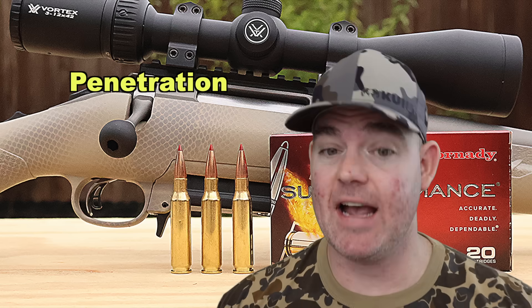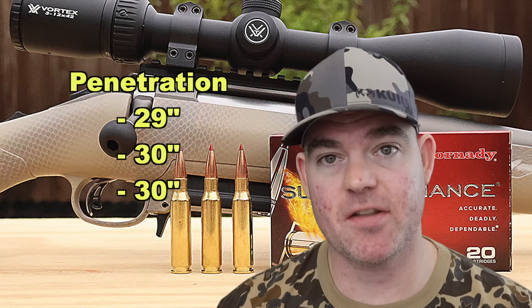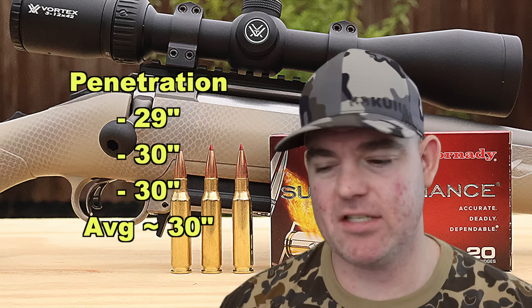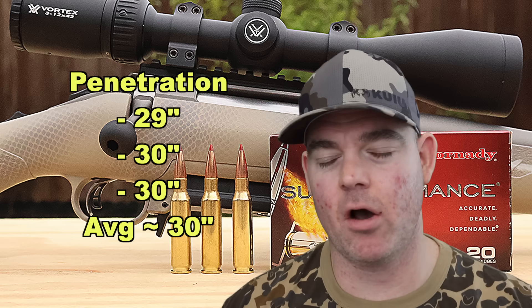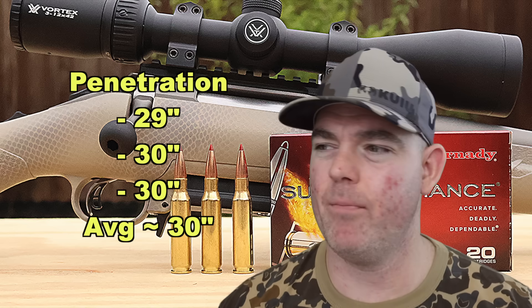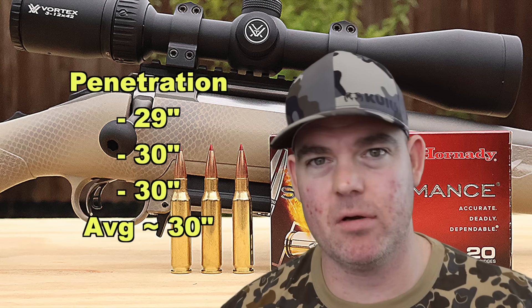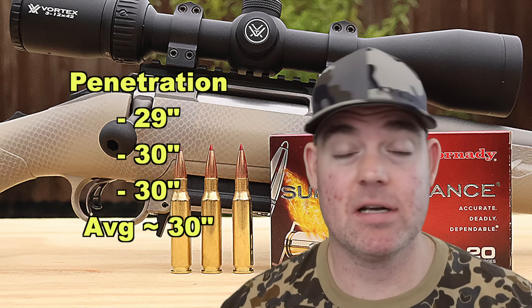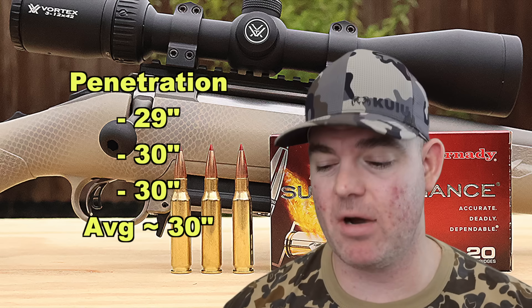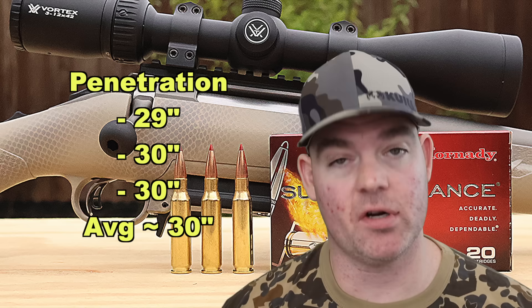Penetration-wise, that's where solid copper bullets shine, and this was no exception: 29 inches, 30 inches, and 30 inches for an average of about 30 inches of penetration — phenomenal. Especially for a 7mm-08 with a 139 grain bullet, it's not necessarily something you'd make your primary bigger game rifle for elk, moose, caribou — but with these numbers, I think you could do it pretty easily. You put the bullet in the right spot, it's going to get where it needs to. That's what copper bullets are great for — deep penetration.